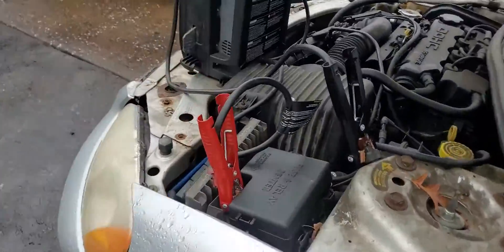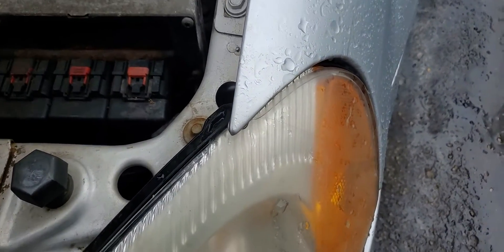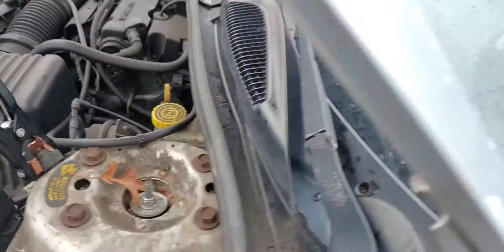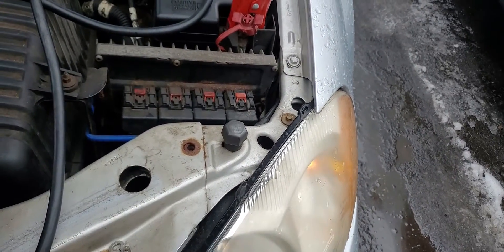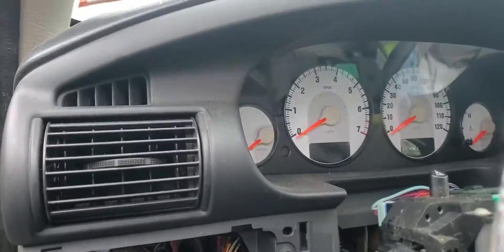I'm just gonna — let me see — I have it on the jump box, see if I can get this battery to die really fast. There you go, turn the lights on, that'll help. So the battery doesn't have any voltage now. Now I'm gonna turn the power back on — lights are on — come over here and try to crank it.